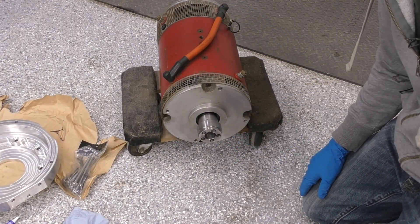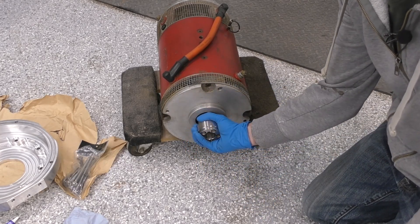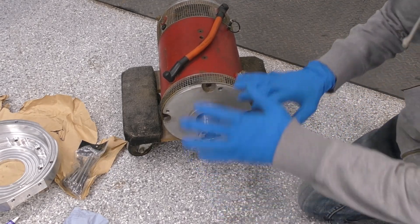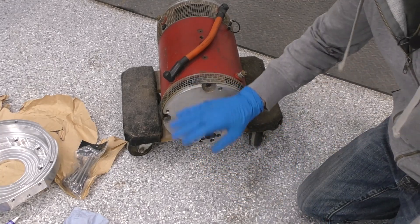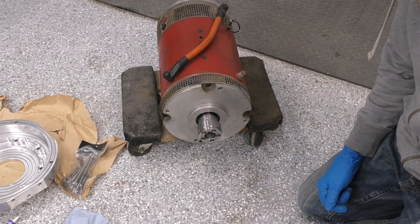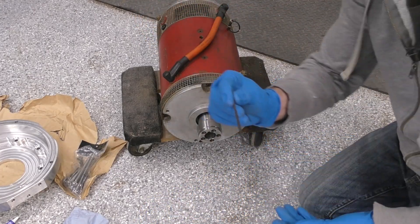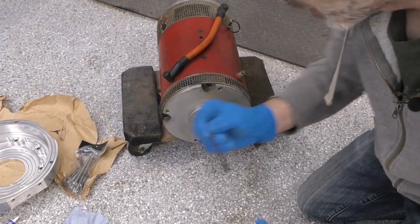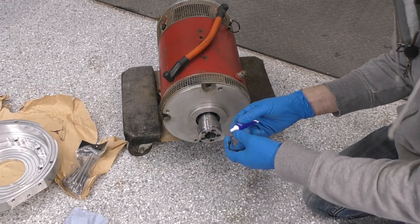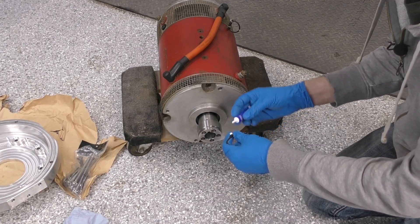About three minutes of the heat gun on high got it to temperature and it slid right on. I waited about 15 to 20 minutes and it's not even barely lukewarm — fully cooled off. I recommend don't try to rush it; don't put ice or a cold rag on it to cool it off quickly. Just let it sit for about 15 minutes. The final step of the motor hub installation is to take the little set screw, put some blue thread lock on it, tighten it in, and we are done with the motor hub.